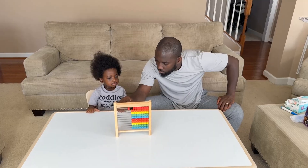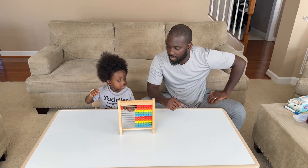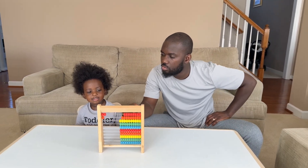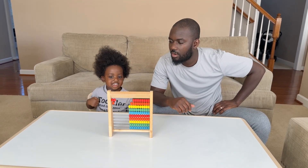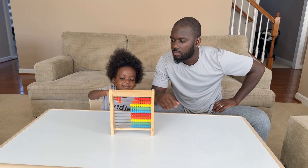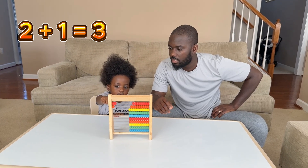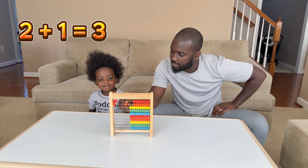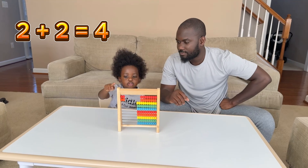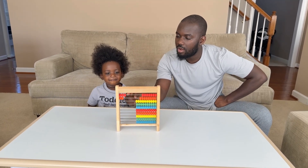All right friends, so we're going to do some additions. What is one plus one? Count, count. Okay, go ahead and count — one, two. Good job! What is two plus one? Two plus one, okay, count. One, two, and three. Two plus one equals — count, count — one, two, three. Good job! Two plus one equals three.